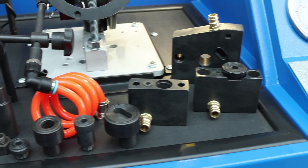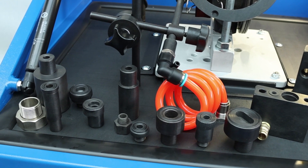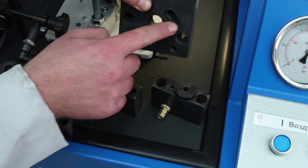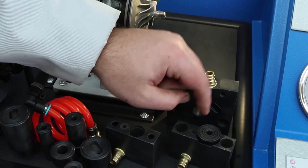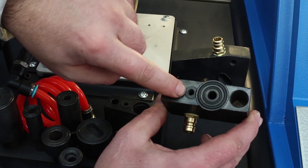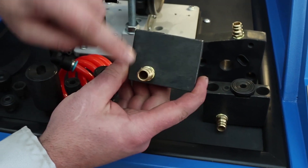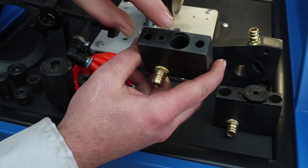The accessories included with the machine allow you to fit 95% of the turbos on the machine. On the right side is the oil supply and drain jig. The oil is fed through this fitting, and drained through this rubber ring through this hole. Similarly, the oil is fed in through this fitting and drained through this ring here. And the same way it is fed through the fitting here and drained through the rubber ring through the big hole.